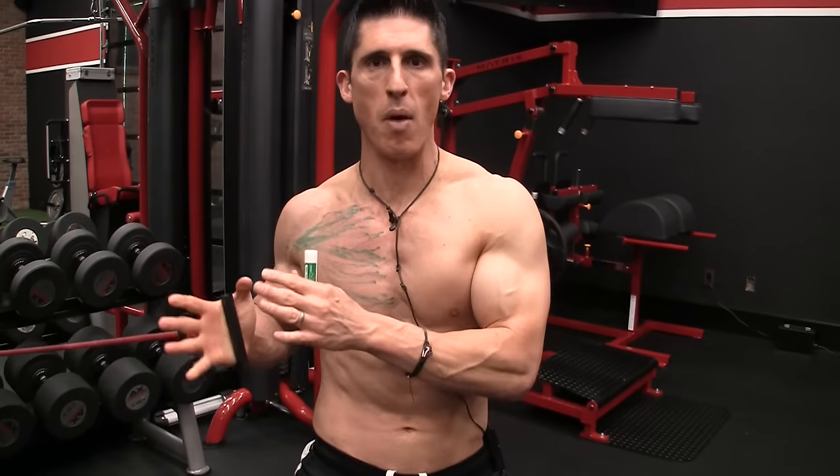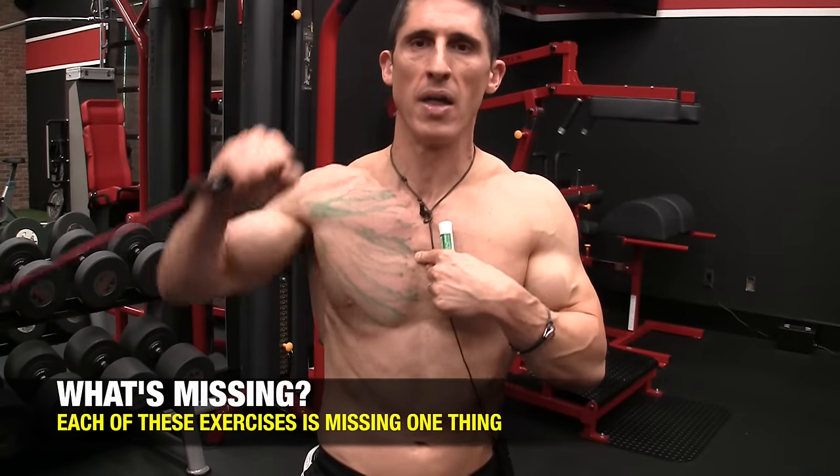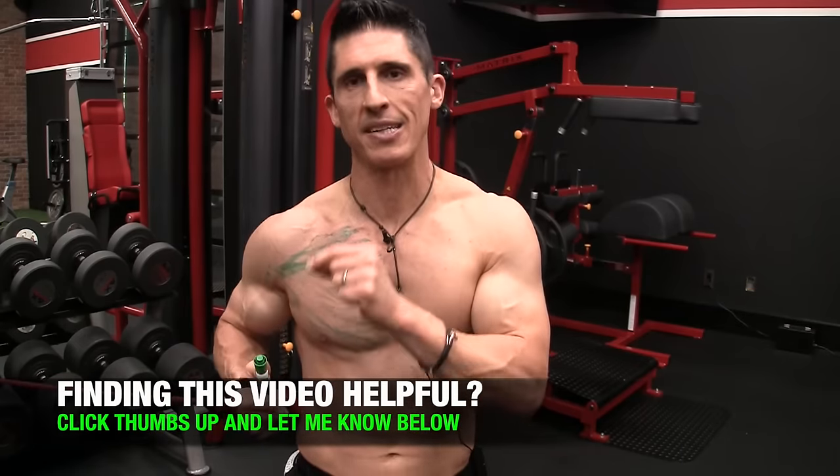What's important here is that you understand exercise selection is not random — it's done to take the muscle through its entire range of motion. But there's a key differentiator: you want to take the muscle through its full range of motion, not just the exercise. All of these exercises — the flat bench press, the incline bench press, the dip — are not crossing midline. We know the pec has the capability to take the arm not just through adduction, but across midline in horizontal adduction. All those exercises are limited by the fact that they don't take you even to midline, let alone across it.